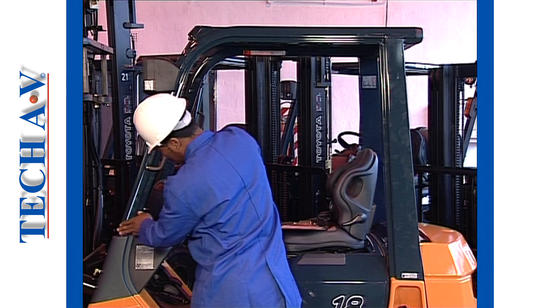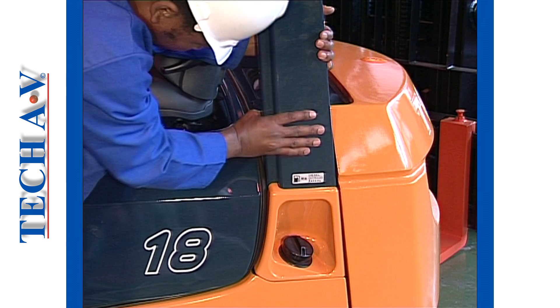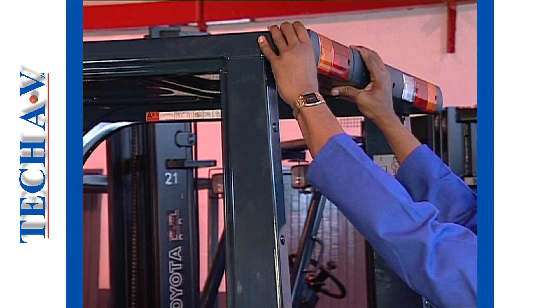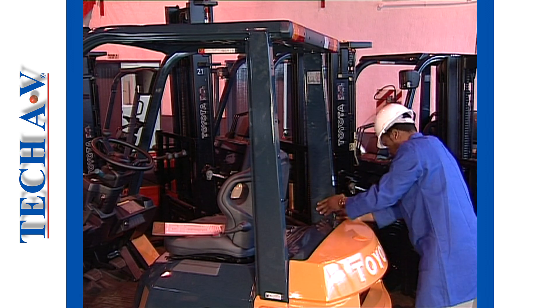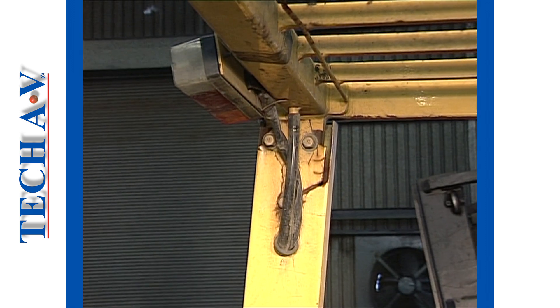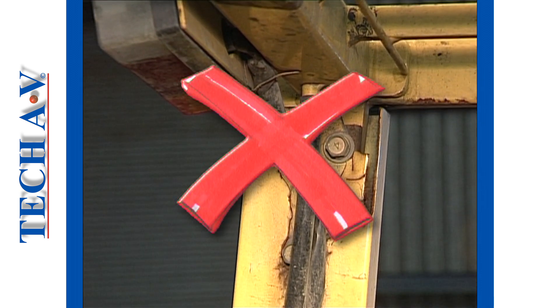The overhead guard must be secure to the chassis. The physical condition of the guard must be good — not rusted, corroded, or bent. Remember that the overhead guard is a life-saving component, so don't neglect this item. If the guard shows signs of damage or weakness, bring this immediately to the attention of the supervisor.